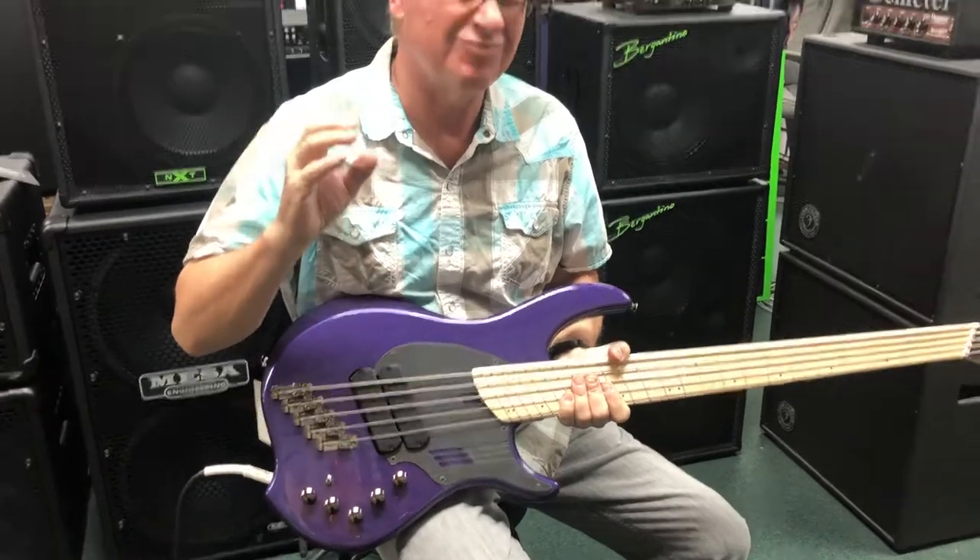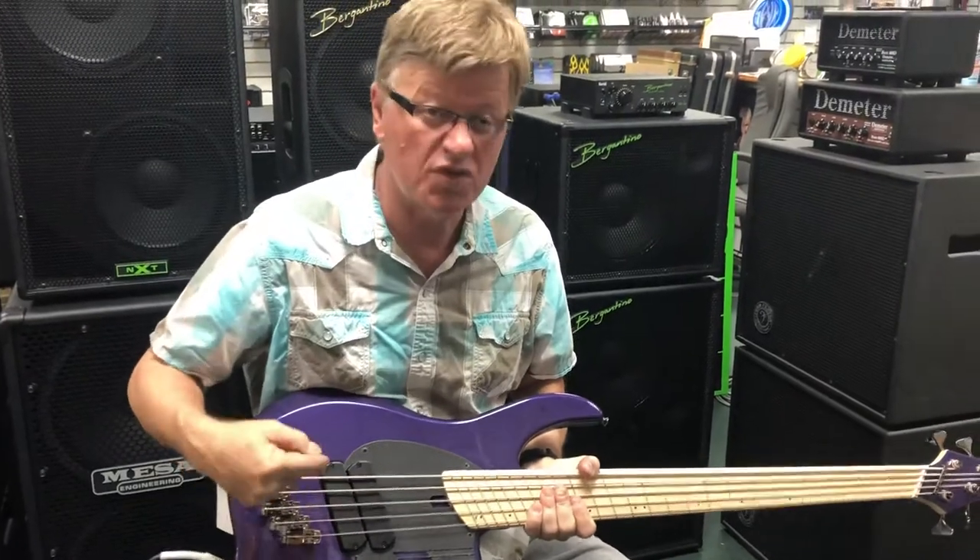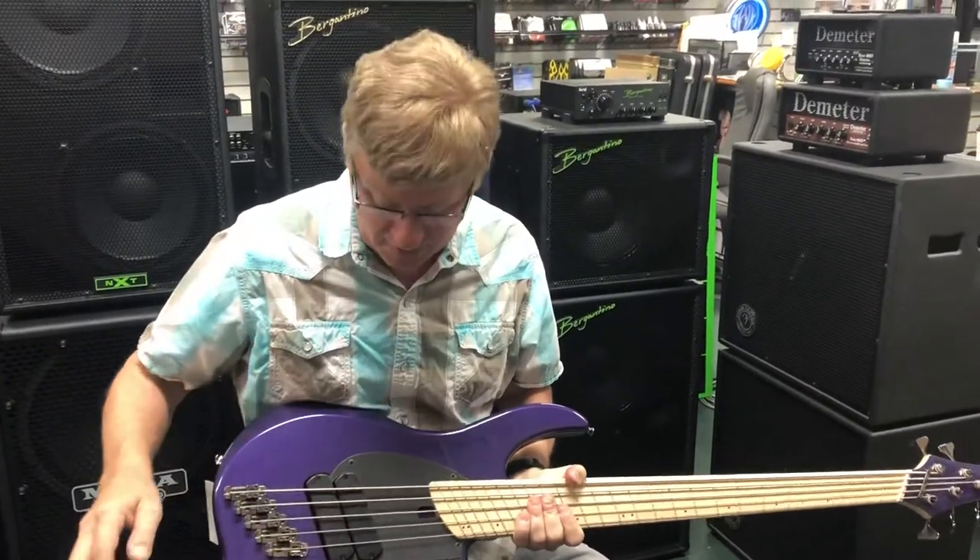It's like low, low mid, high mid, not so much treble. And with a bass like this, with a lot of treble, it actually works out really great.